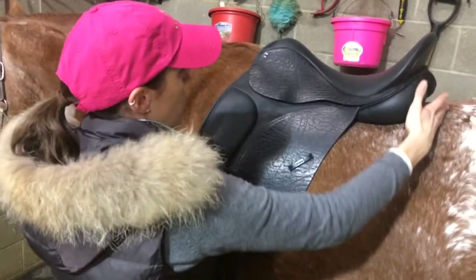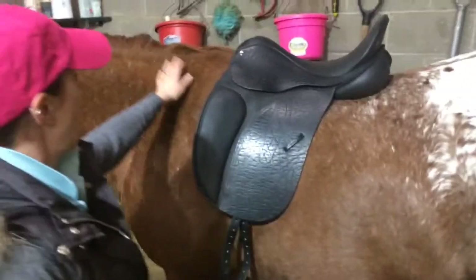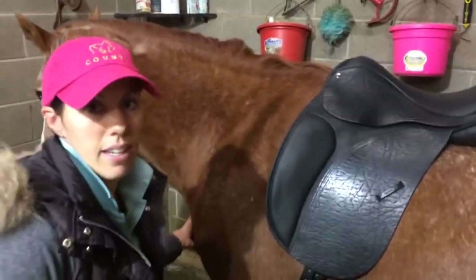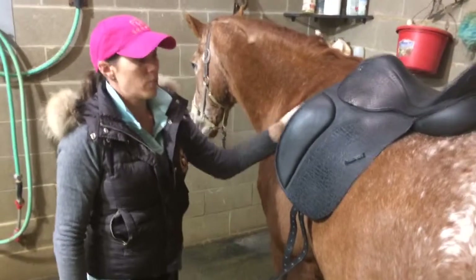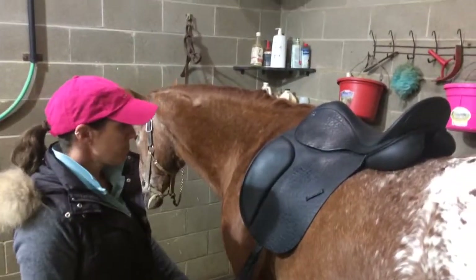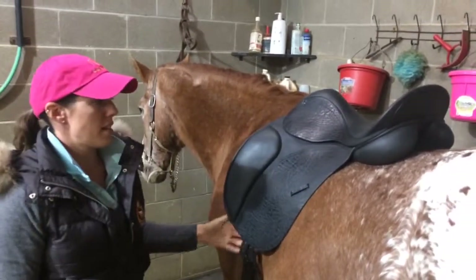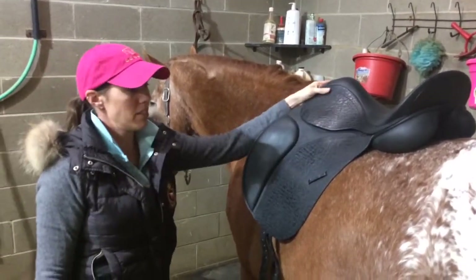So T18 is where you want the seat to stop. And while we're doing our saddle fitting, we want to watch our horse's response. When we're fitting statically, if the horse is objecting in any way or showing discomfort or pain, that's going to be an indicator that something's not fitting right. And once the rider's up as well, it's very important to watch the horse's response and see how they're moving.